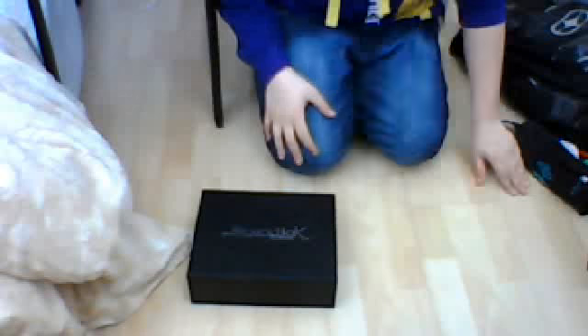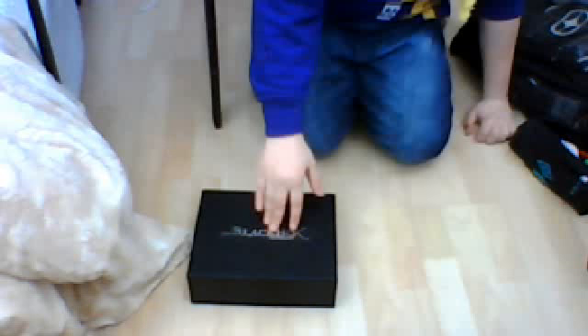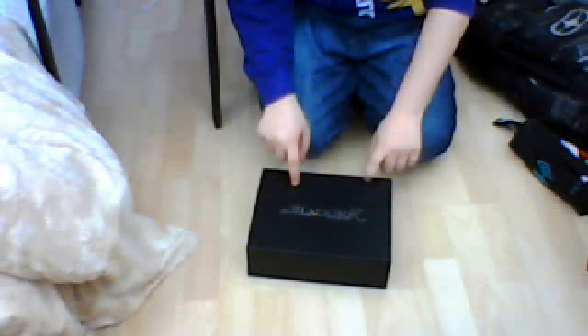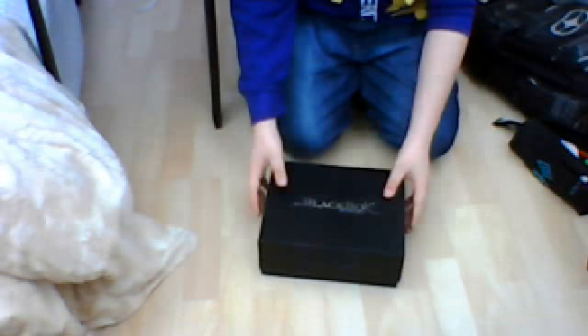Hello, this is more of a review kind of thing, an unboxing. I just thought actually that much of the reason it's going to come up with this, but I'll get it anyway.